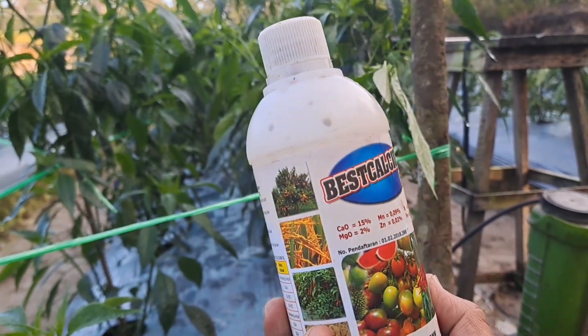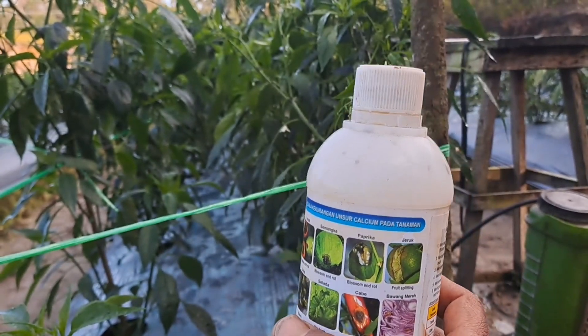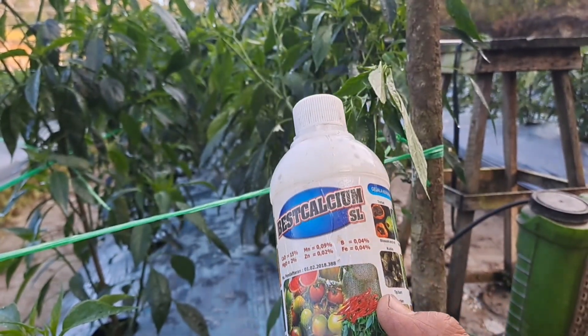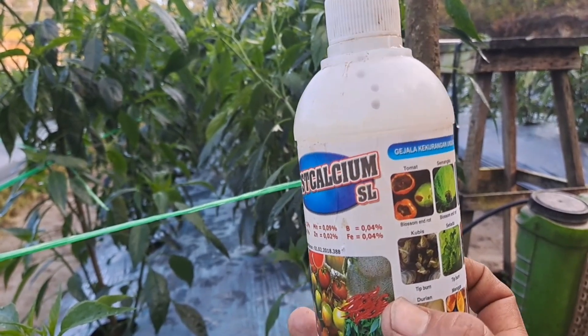Ini teman-teman untuk mencegah agar bunga cabai kita tidak gugur. Untuk dosisnya, saya menggunakan yaitu 45 mili untuk 16 liter air.